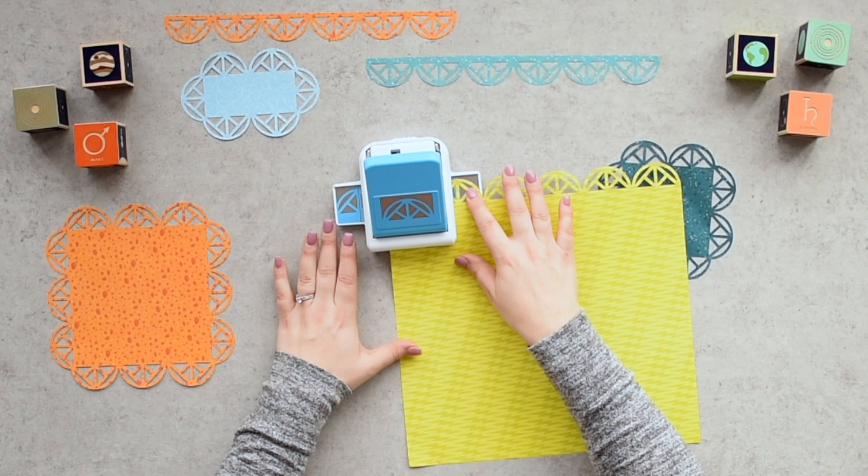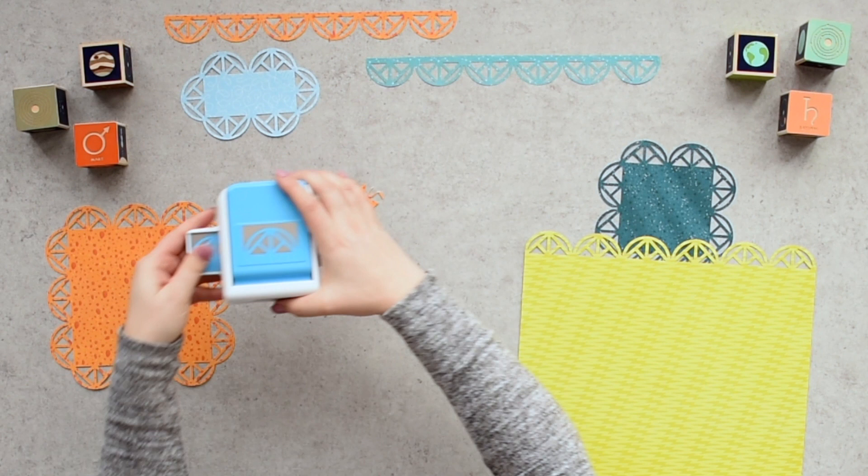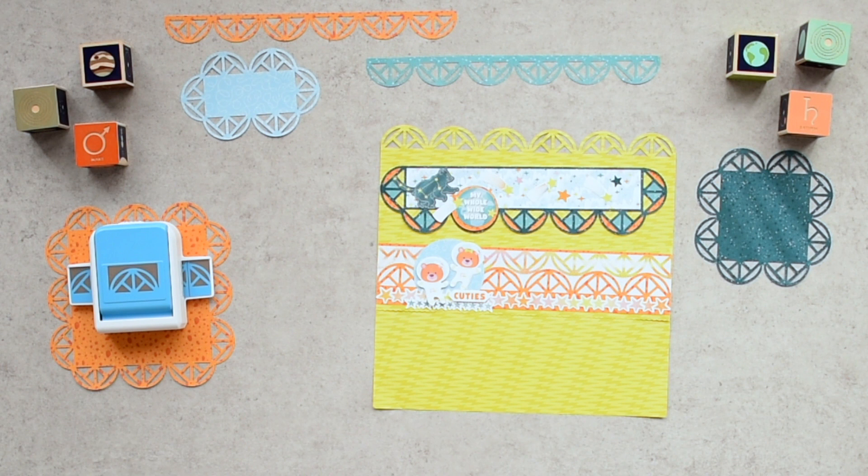Step four: continue along the length of the paper. Bring on your frame game with the geometric frame punch. Use its half circle and triangles cut out design to frame and matte photos, run borders across layouts, and create paper crafts galore. We can't wait to see what you create.